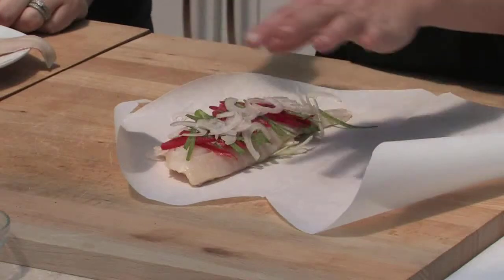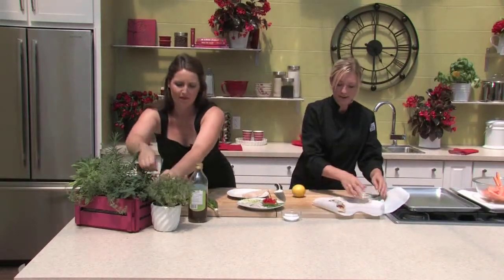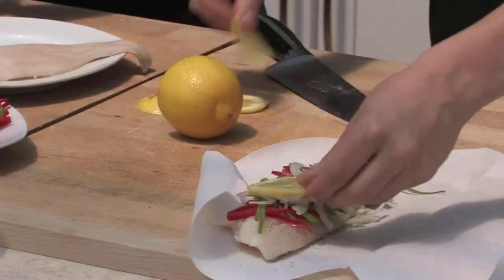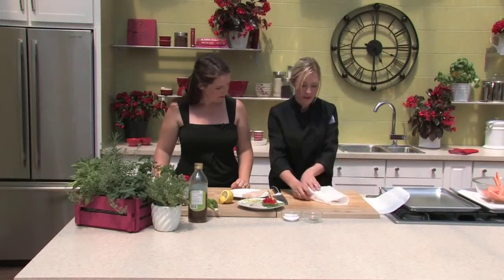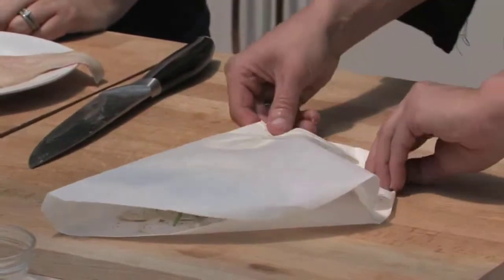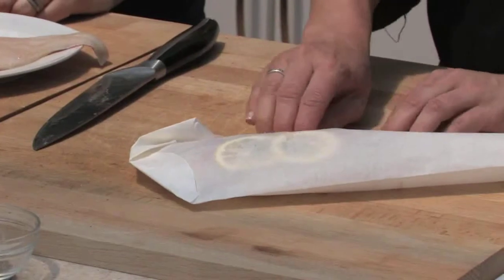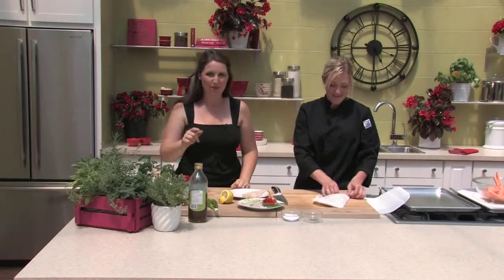I'll quickly show you how to wrap it up. Starting from the top, you want to make a fold, and then at the end of each fold, make another fold. Continue to do that all the way around, making sure the end corner piece is tightly secured. Then it's ready for the oven. It should take about 12 minutes in the oven at 400 degrees. So we'll get this in and when we come back, we'll see the end result.